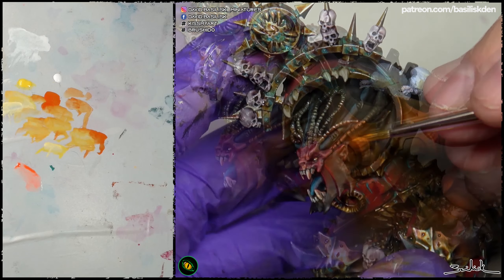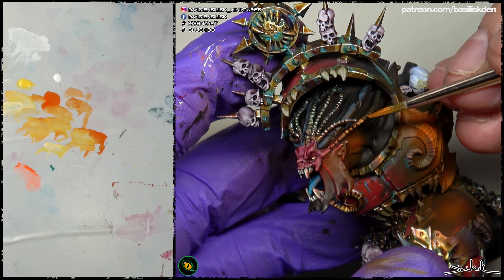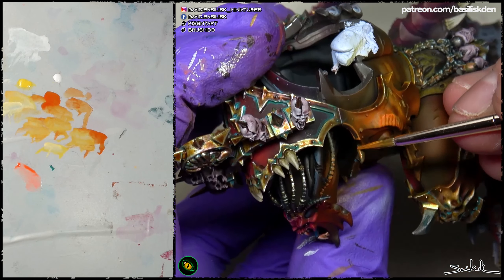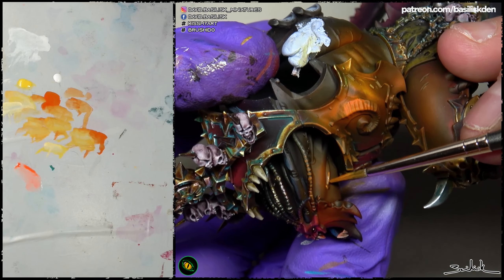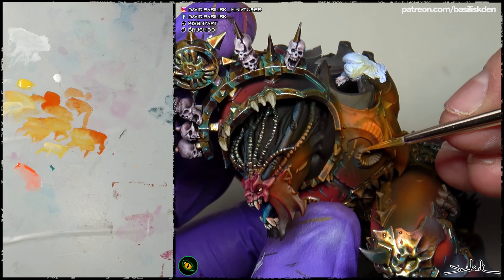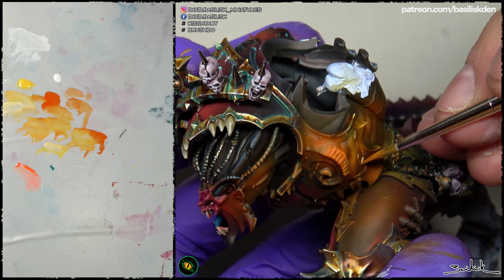The process is pretty similar to what we followed on the sword. Areas like the metallic tubes have to be highly reflective, while the other parts have to be a bit less. The farther ones would be more orange, and the closer ones will be more yellow. Same idea, same execution.